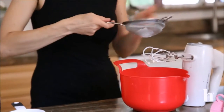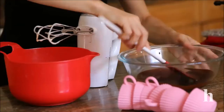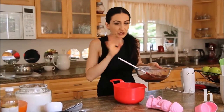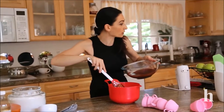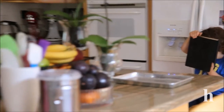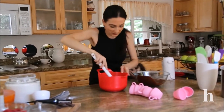After a quick mix, we're going to start adding the cooled chocolate. At this point we're not going to use the mixer — we're just going to pour it slowly and kind of fold it into the egg mixture. Add it slowly and mix it in gently.